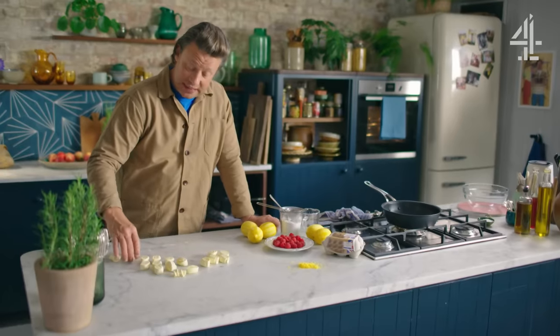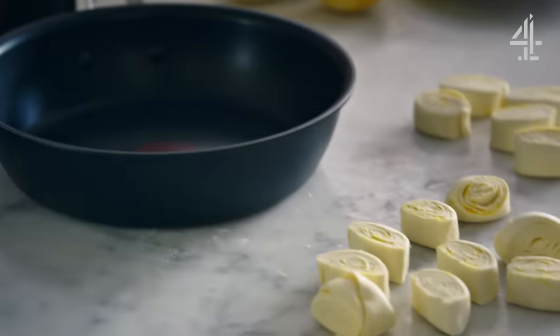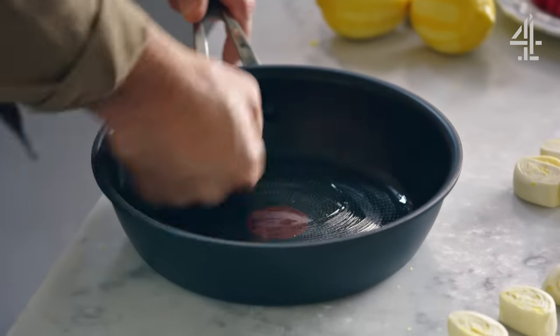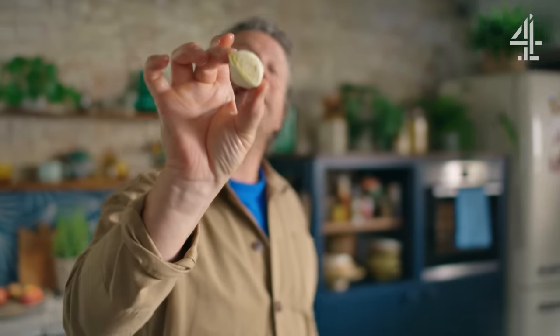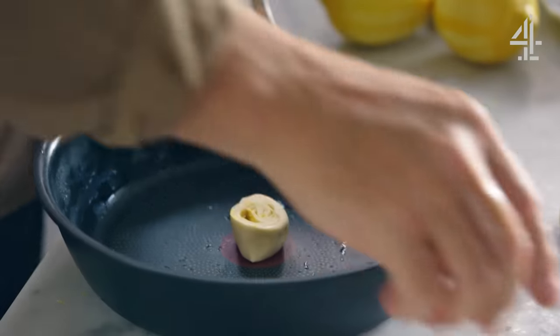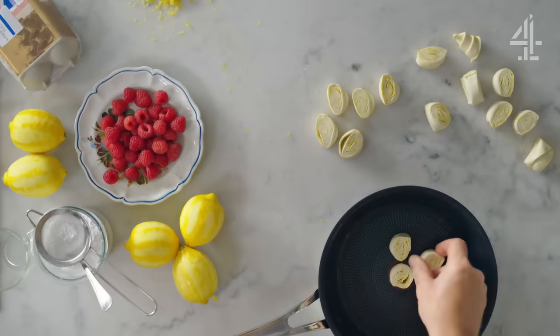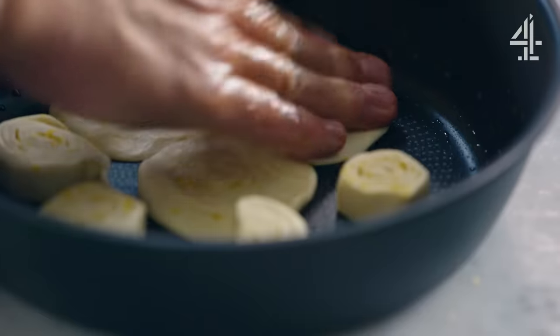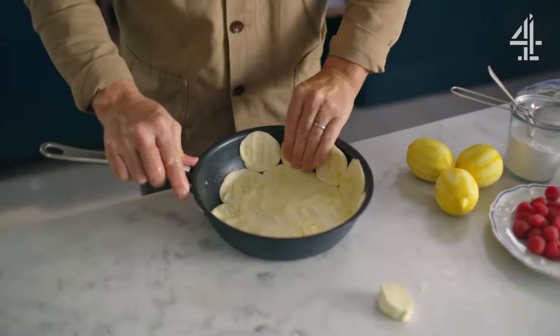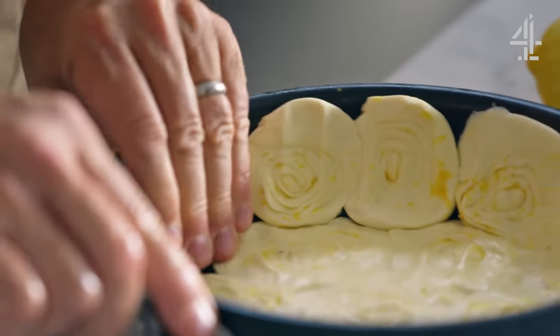I'm going to use a 24 centimetre non-stick frying pan. I'm going to add a little bit of oil and rub that around the bottom and the rim. Then I'm going to take this beautiful piece of laminated lemony puff pastry, place that in the middle, and around that put six little rounds. Pat this out, take these little bits and go up the side. That with the lemon curd is going to be amazing.